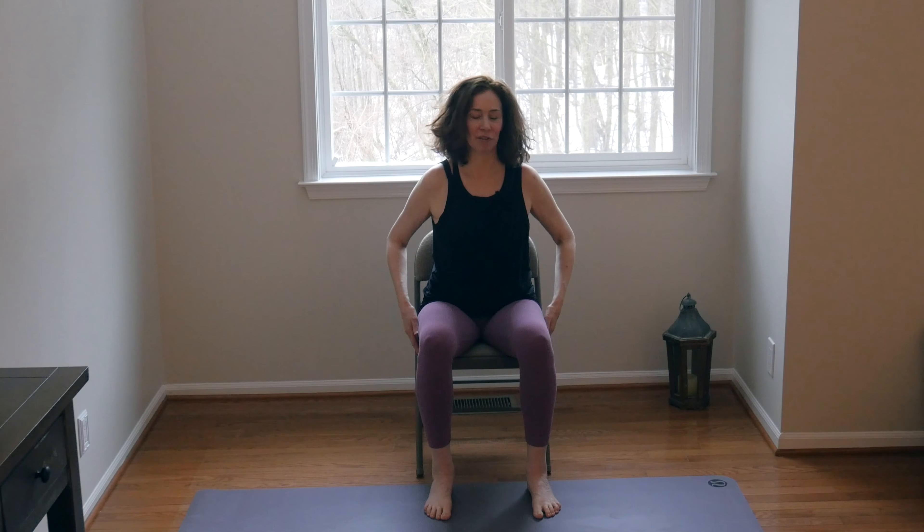Welcome to my channel and to your yoga practice today. My name is Sue. We are going to get started seated in a chair. It's preferable if you have a chair with no arms — it'll give you more movement and range of motion. But if you don't have a chair without arms, that's fine. We can modify to fit that.